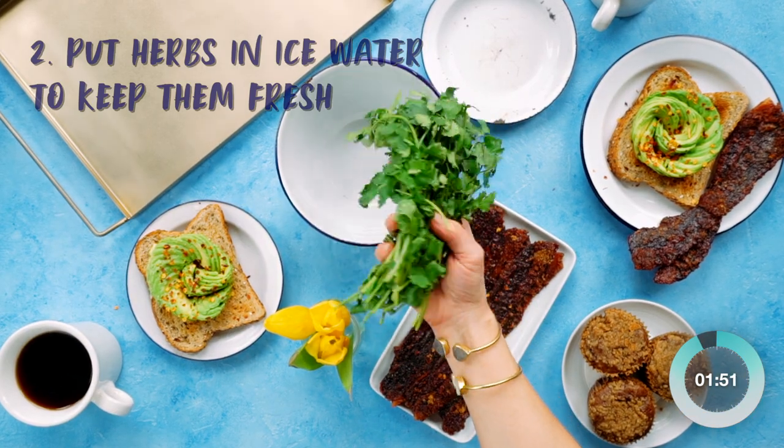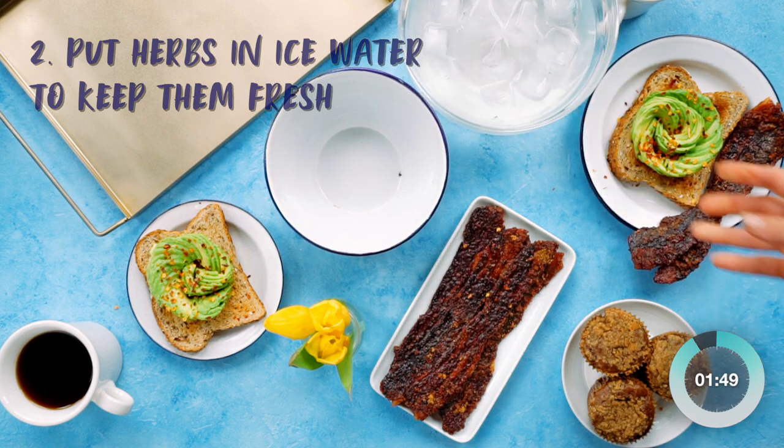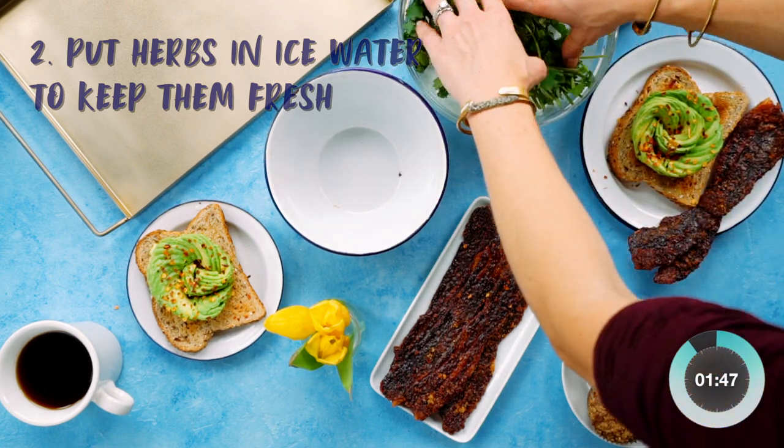To keep fresh herbs perky while styling a shoot, keep them in ice water. We'll come back to these later to see them after their refresh.